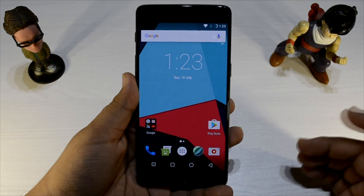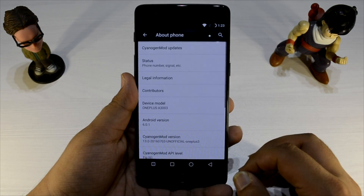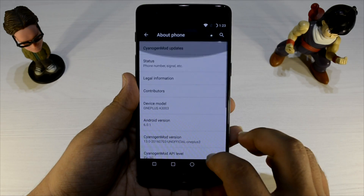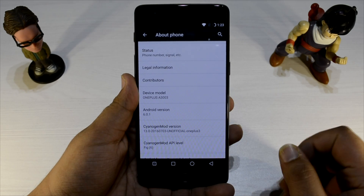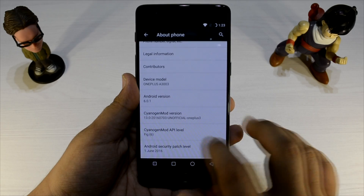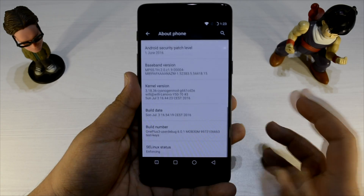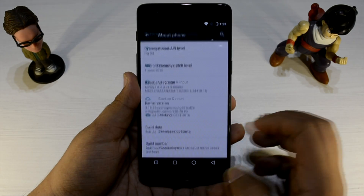As you can see, the fingerprint sensor is working nicely. Going into the build, we can see that it's running on Android 6.2.1 and CyanEngine mod, and it's from Greca — thumbs up to him, really nice job done. It is very stable.